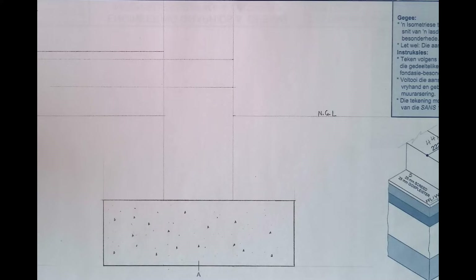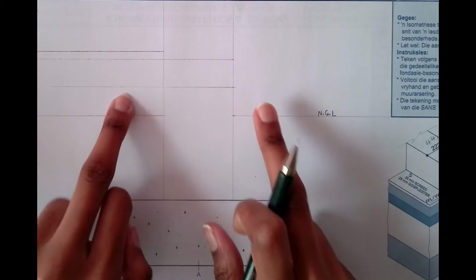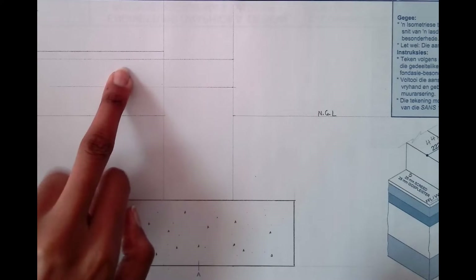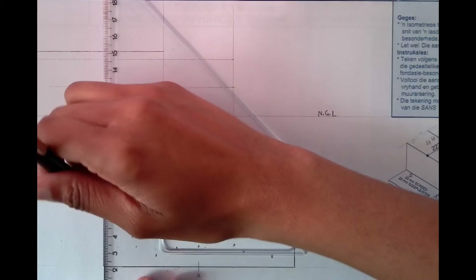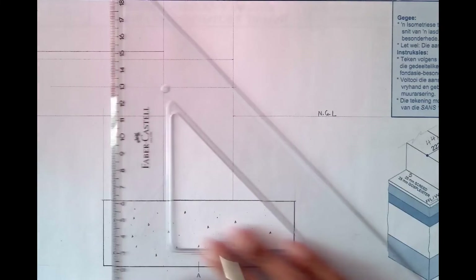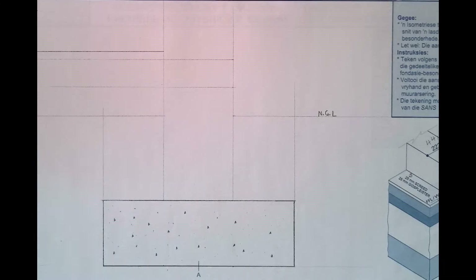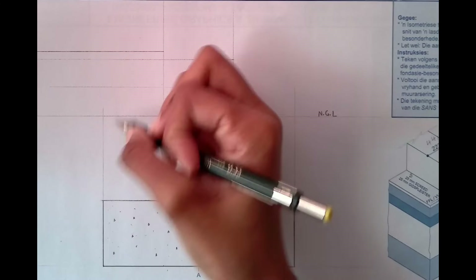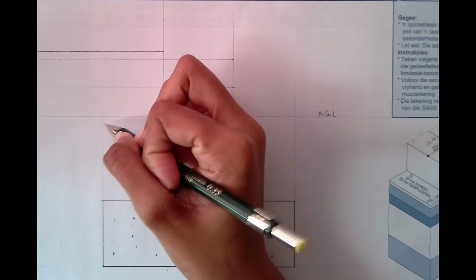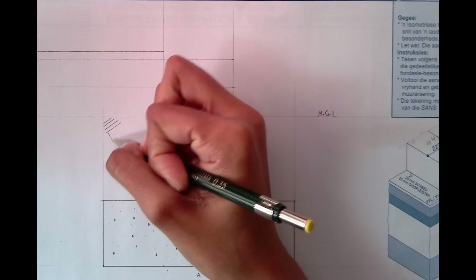Now let us start with our sub-hatching. We're first going to start with the earth filling, then move to the hardcore filling, and then the concrete slab filling. For the earth filling I just need a stopping and a starting point. I'm going to demonstrate with a few strokes and then do the rest off camera — this is how you represent an earth filling.